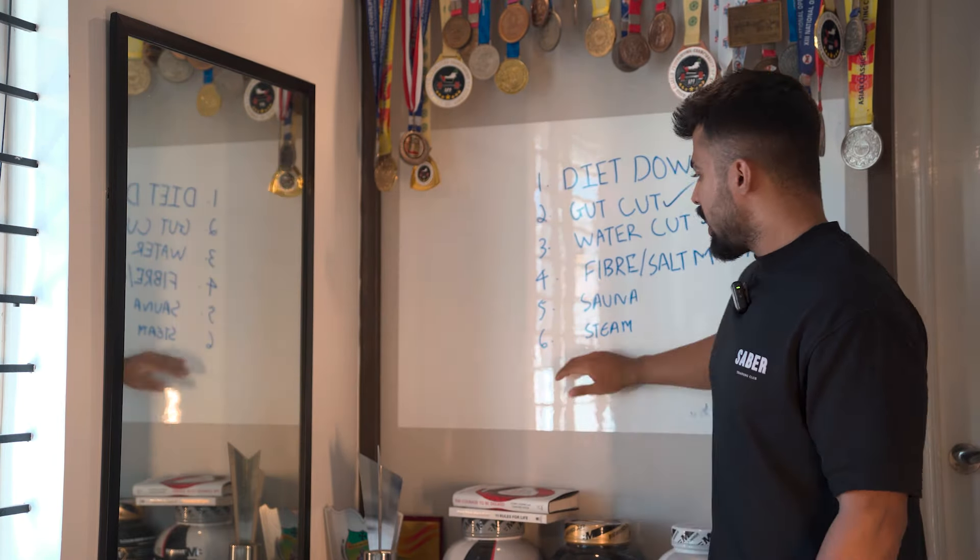Remember: whenever you're cutting weight, if the range exceeds three to four percent of your body weight you're going to see a drop in strength levels. At number six you will definitely have problems with strength on meet day, especially for people with a two-hour weigh-in. Now, what is gut cut?